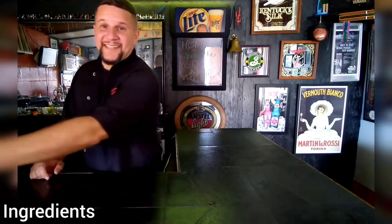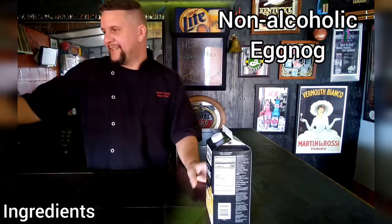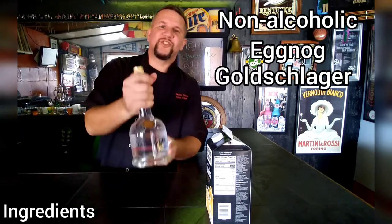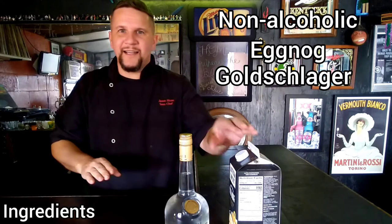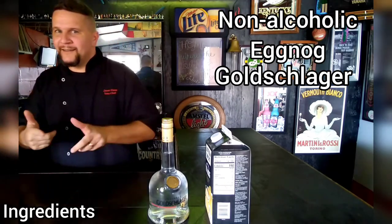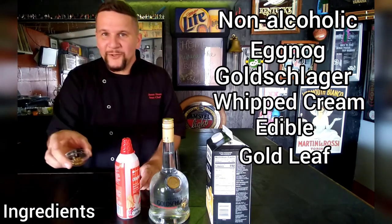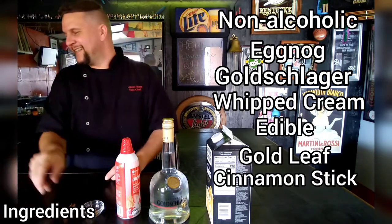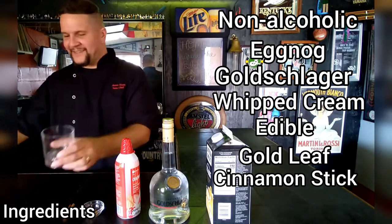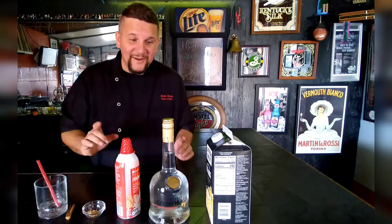All of our essential ingredients include a non-alcoholic eggnog, Goldschlager — that's eggnog plus Goldschlager equals Nogginschlager — whipped cream, edible gold leaf, a cinnamon stick, a rocks glass, and a festive straw. These are all the ingredients required to create that holiday drink, the Nogginschlager. Let's get started.